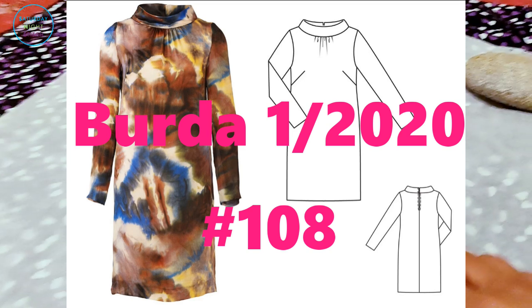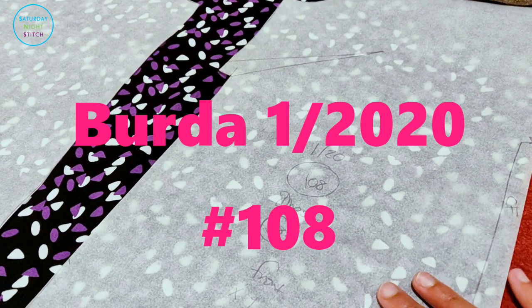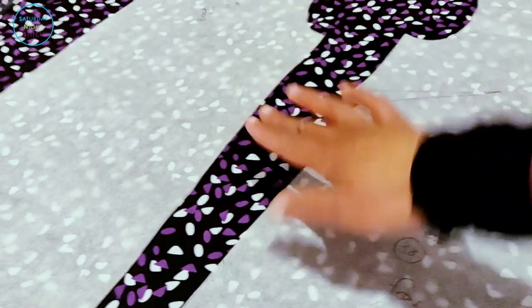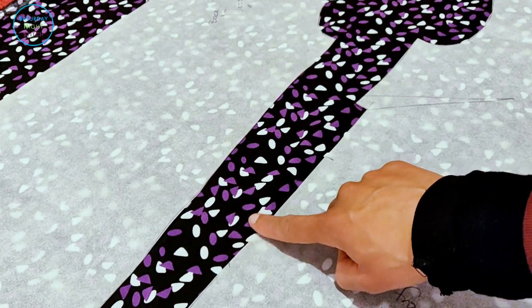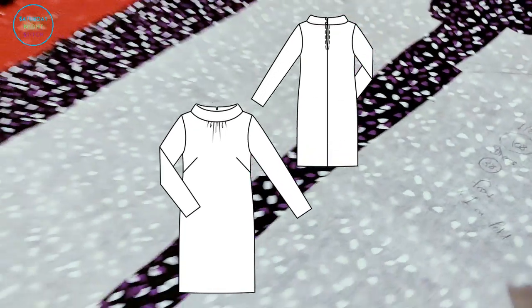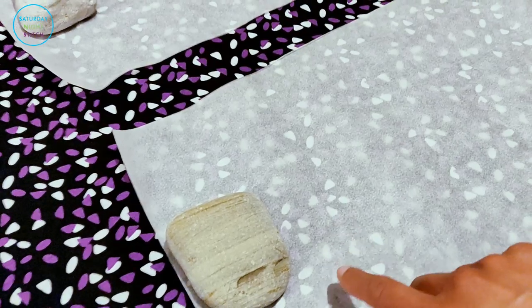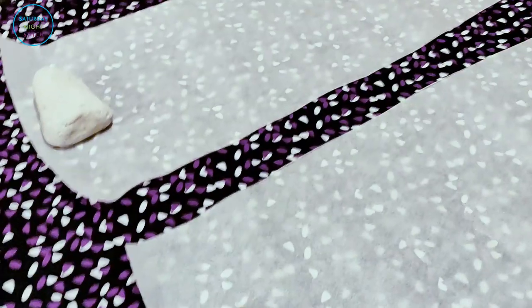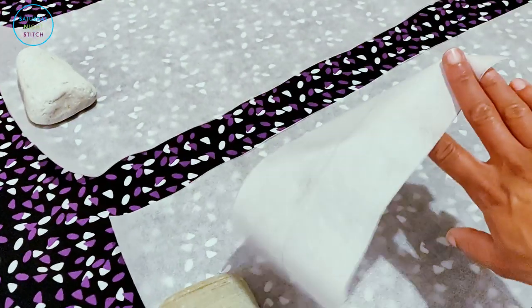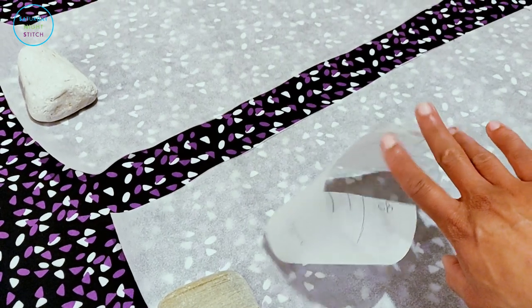Today we're making Burda 01 2020 number 108, the dress with the simple cocoon shape. The main bodice will be in this confetti purple and white on a black background — a viscose fabric so it's quite drapey. The sleeves and collar are going to be in blue and white for a nice interesting contrast. The pattern pieces don't include seam allowance, so I'll add that as I cut. We'll need some interfacing for the collar piece and that's about it — let's get cutting.